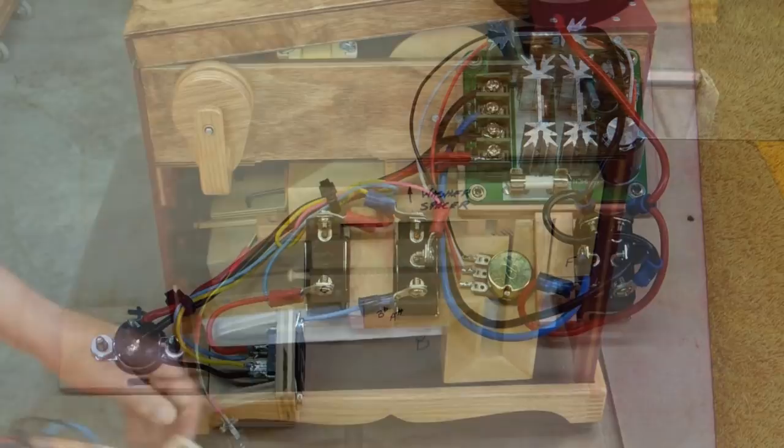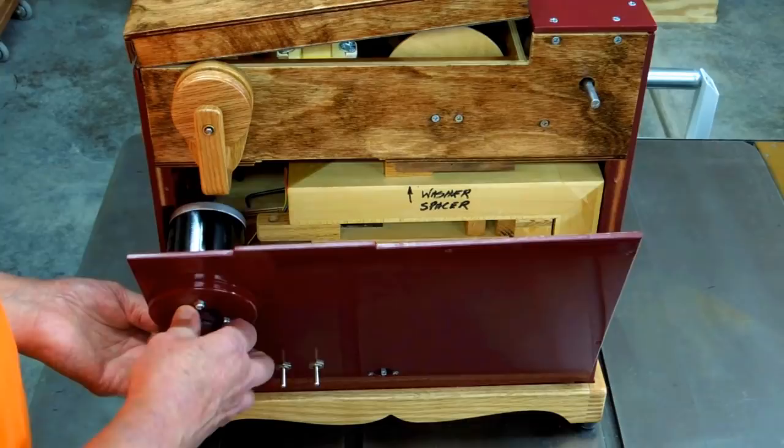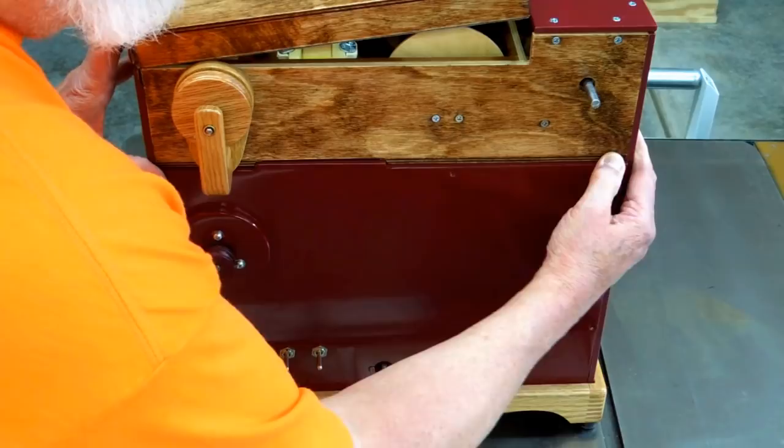A closer look at the wiring. The four-wire connector from the front plugs in here. Down in that slot, always hold on to this — there's not a whole lot of clearance in here. It pushes in like that, and there are five screws that hold that in place.